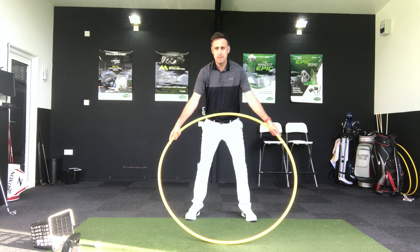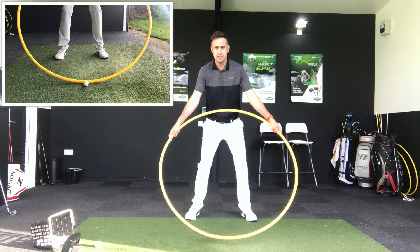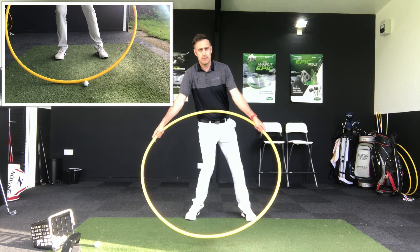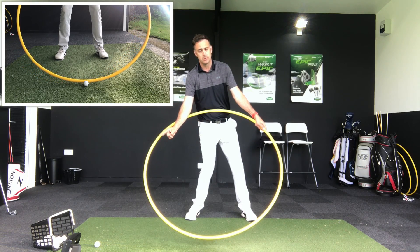What I see a lot of golfers do is they hang back on the trail leg through impact and obviously then ground out early. If I take this circle and hang back and ground out early, you can see how this circle will move more back — that low point will move more behind the golf ball.